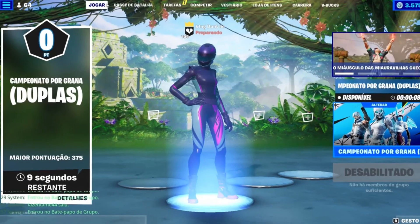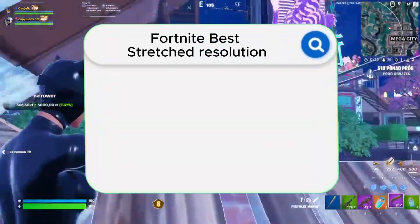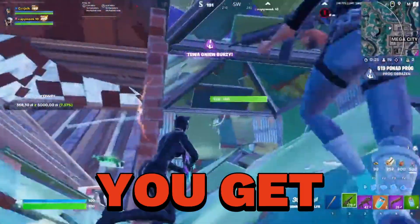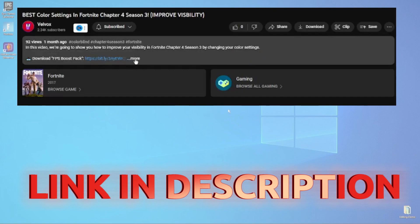What is up everyone, it's me Felbox, and today through this video you'll get to know the step by step process for the best stretched resolution super easily. Just a few quick tweaks and you'll get the smoothest experience ever. So sit tight, relax, and follow the video. First, download this pack — link in the description.